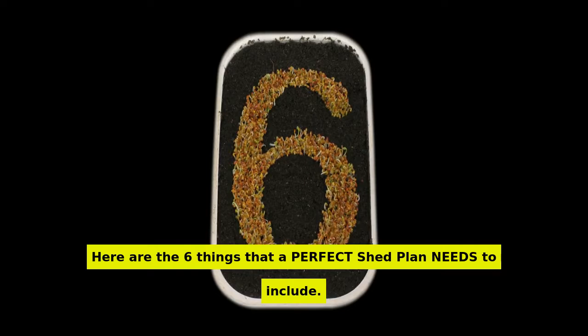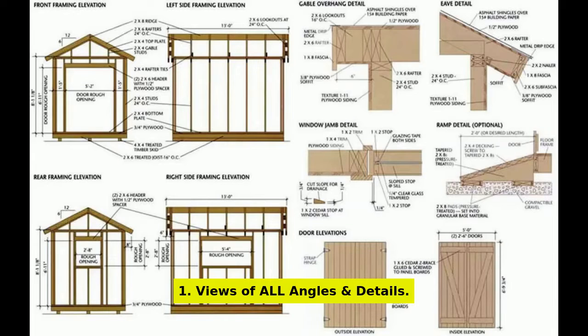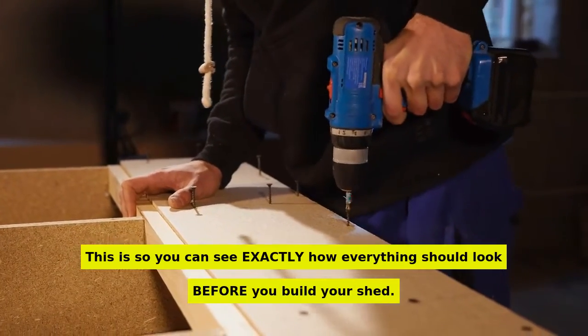Here are the 6 things that a perfect shed plan needs to include. Number 1: views of all angles and details. This is so you can see exactly how everything should look before you build your shed.